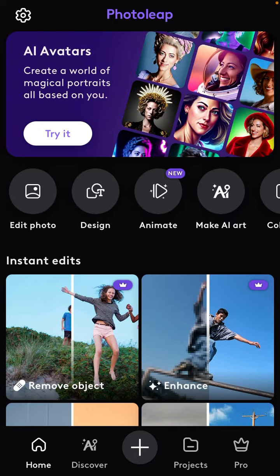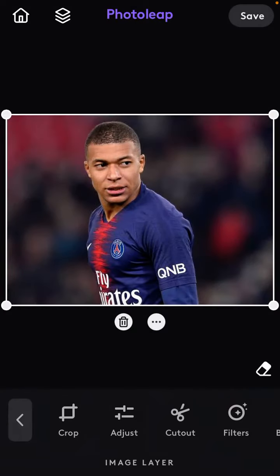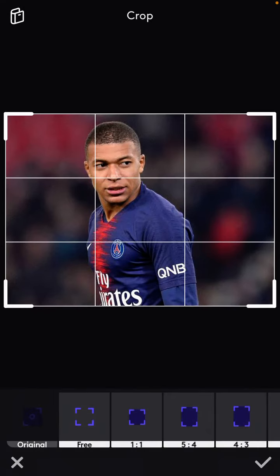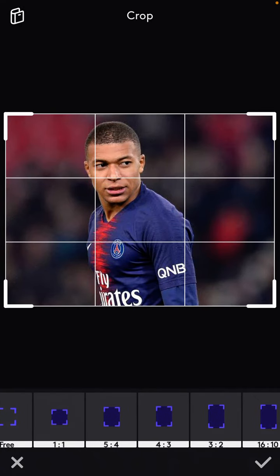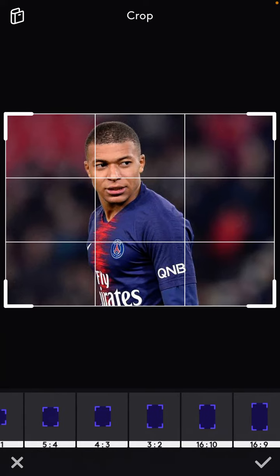After you download it, just open it and tap on the add icon at the bottom, then select the photo you want to edit. To crop the photo, just click the crop option at the bottom and select the aspect ratio below.